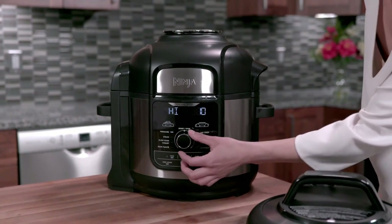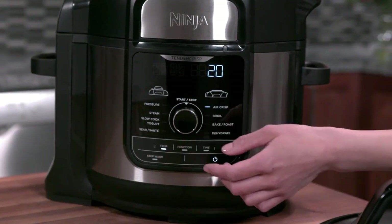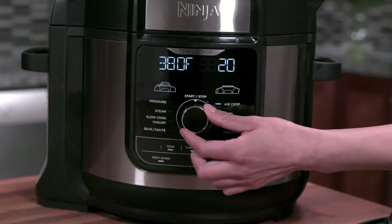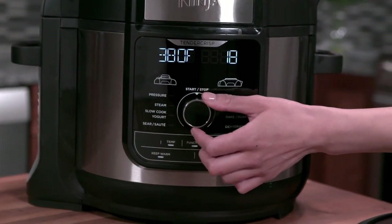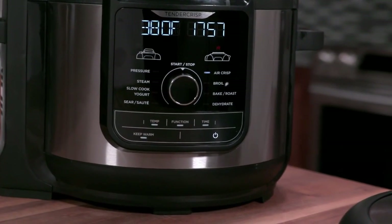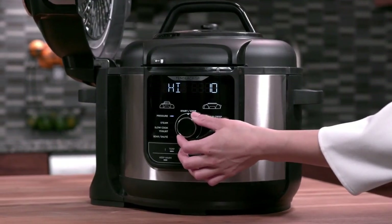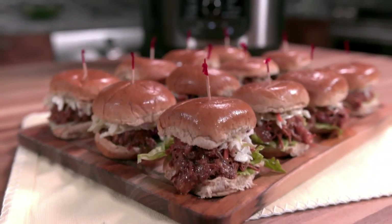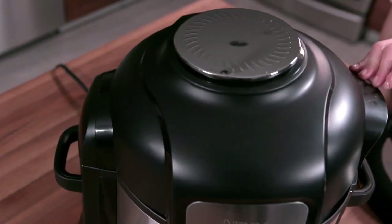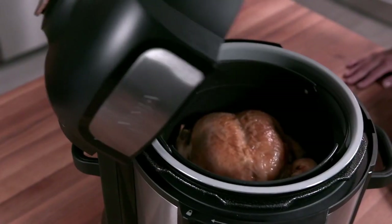To adjust the temperature or pressure level, press the temp button and turn the knob to select your desired temperature. To adjust the cooking time, press the time button and turn the knob to select your cooking time. Press the start/stop button to begin or end your cooking cycle. Use the pressure function to quickly tenderize and infuse moisture into your foods with pressurized steam. After pressure cooking your food, use the air crisp function to tender crisp your food to perfection.